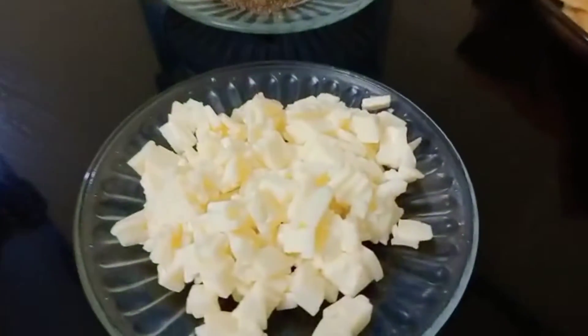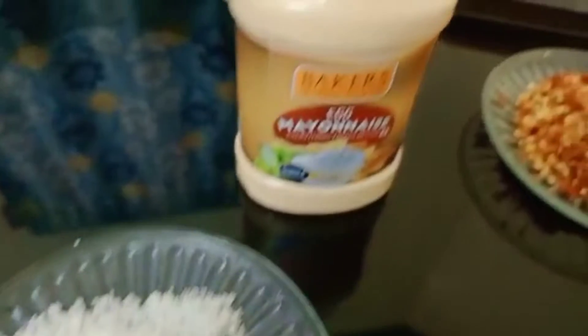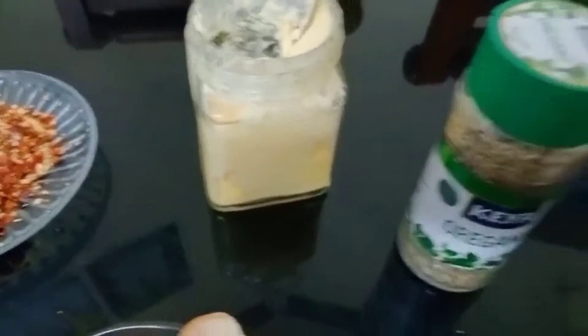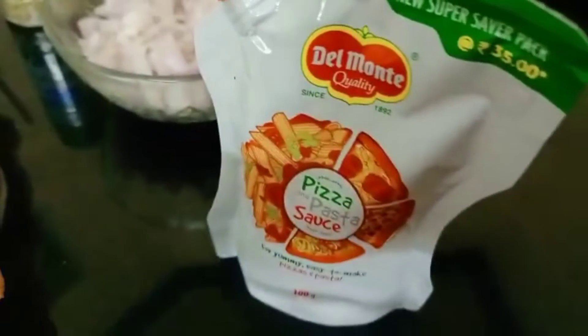We are going to use capsicum, cheese, pepper powder, mayonnaise, chili flakes, butter, oregano, savola, and pizza sauce.